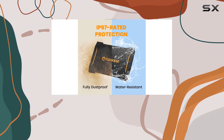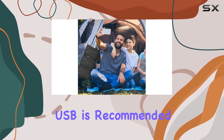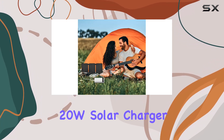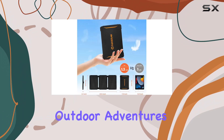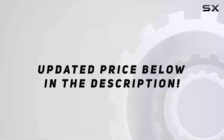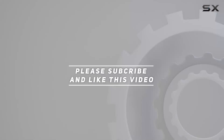One thing to keep in mind is that charging in direct sunlight is recommended, and using the provided DC cable to USB is advised in weaker sunlight conditions. Overall, the Flex Solar 20W solar charger is a reliable and efficient solution for staying connected during your outdoor adventures. Check out the video description for an updated price, and thank you for watching.